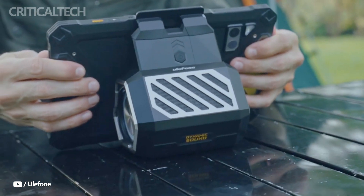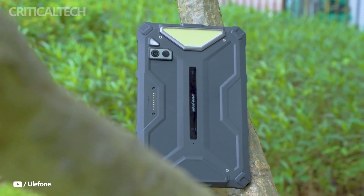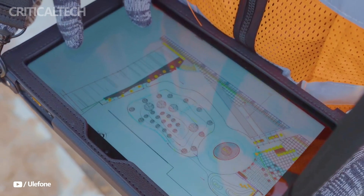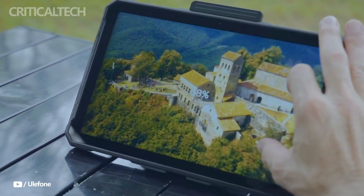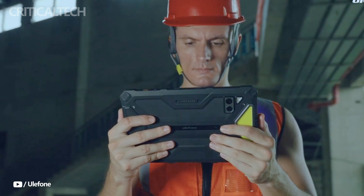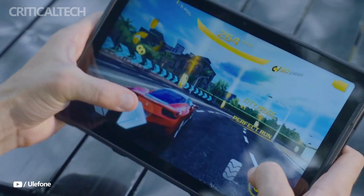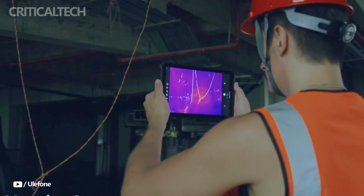With its combination of 5G connectivity, thermal imaging capabilities, and rugged design, the Ulefin ArmorPad 4 Ultra Series is set to revolutionize the market. It offers a compelling package for professionals working in challenging environments and outdoor lovers who need a durable, high-performance tablet. Whether it's for fieldwork, industrial use, or adventure, the ArmorPad 4 Ultra Series is poised to deliver in every scenario.